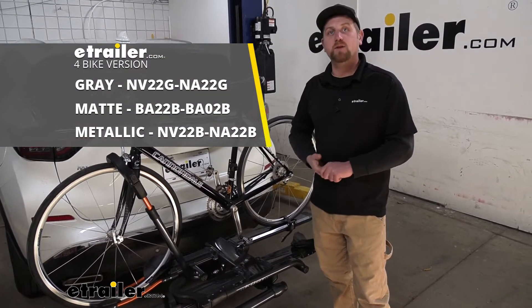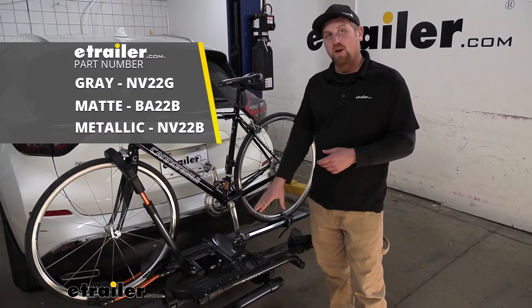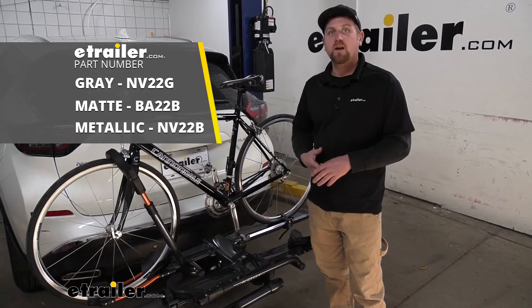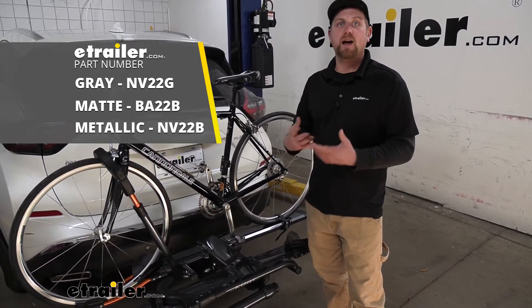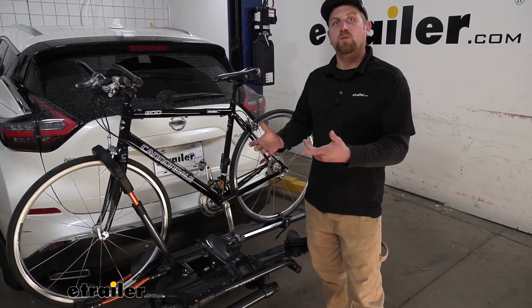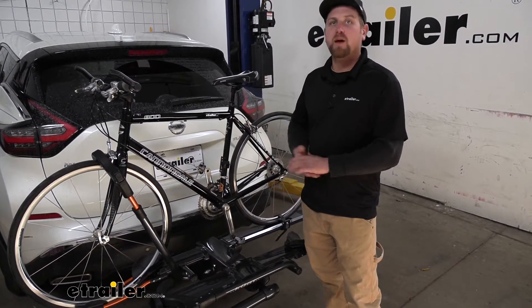Both size racks are going to be available in three different colors. There's going to be gunmetal gray like we have here today, flat black, as well as metallic black. So it gives you a couple of different options and you can pick whichever one is your favorite or whichever one matches your Murano the best.